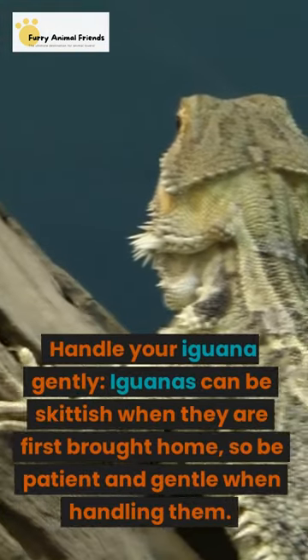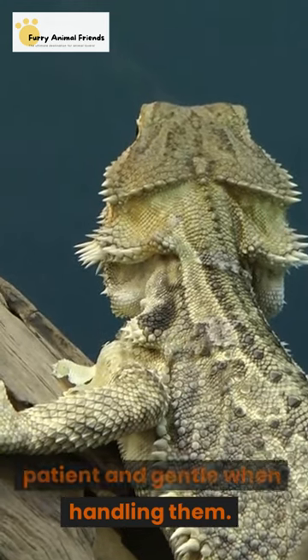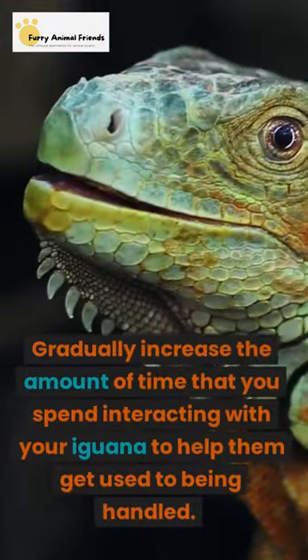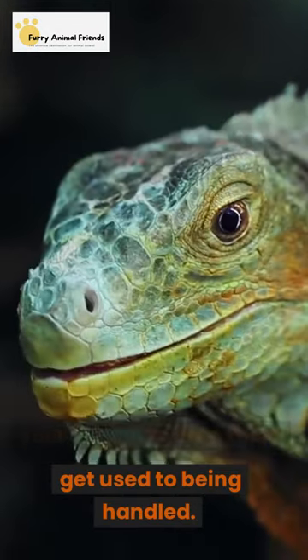Handle your iguana gently. Iguanas can be skittish when they are first brought home, so be patient and gentle when handling them. Gradually increase the amount of time that you spend interacting with your iguana to help them get used to being handled.